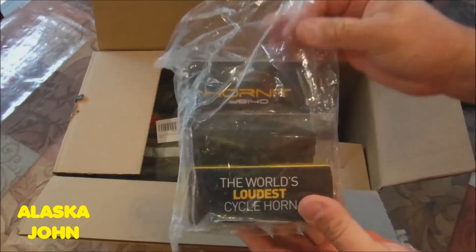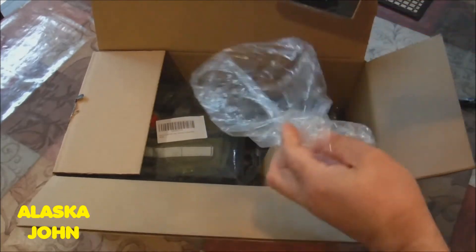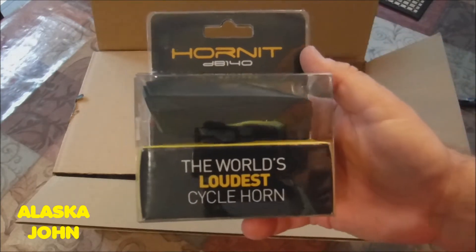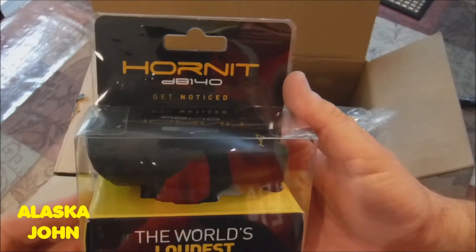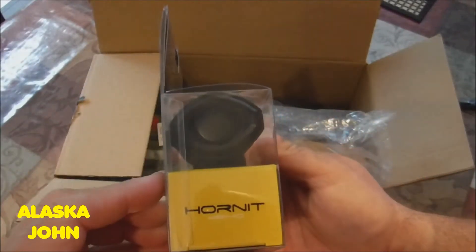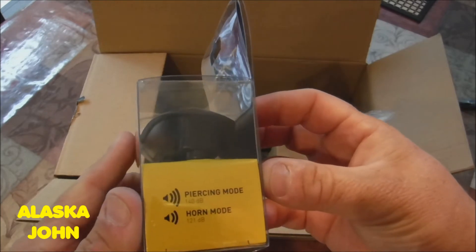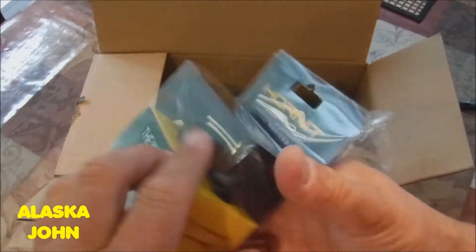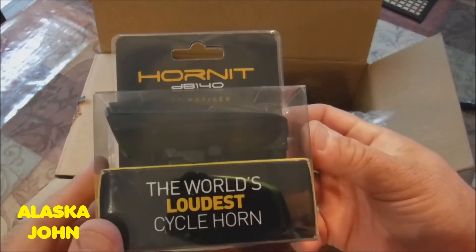Well, here's one of the items. It is a horn for at least one of my Rad Minis — I've only got one that I'd give it a try. It's called the Hornet. It's supposed to have 140 decibels — the world's largest cycle horn. It's got a piercing mode at 140 decibels, and a horn mode at 121 decibels. I believe it's got a rechargeable battery as well.